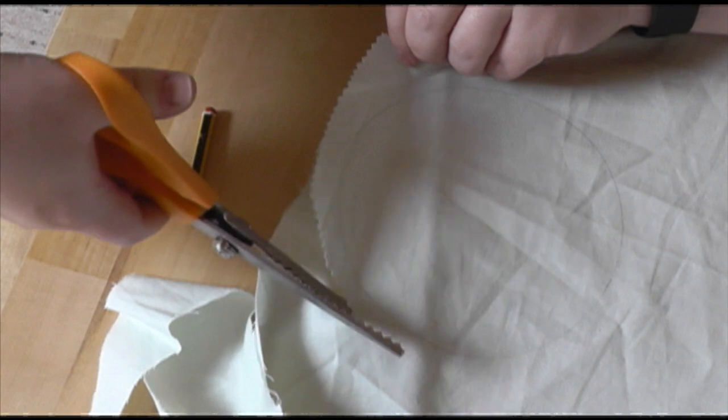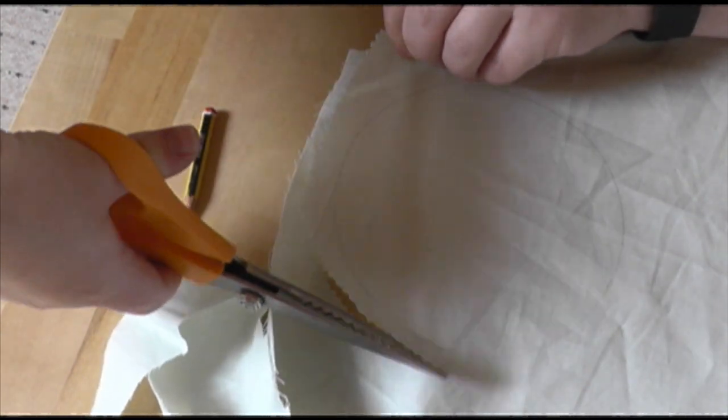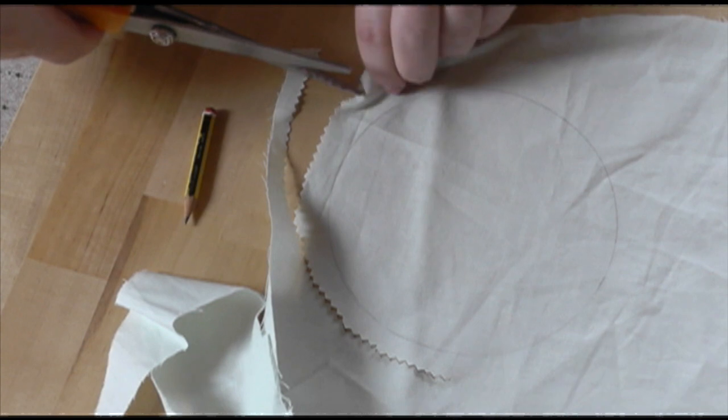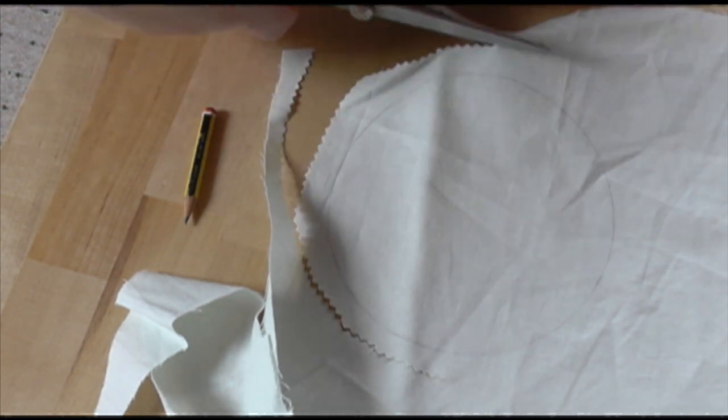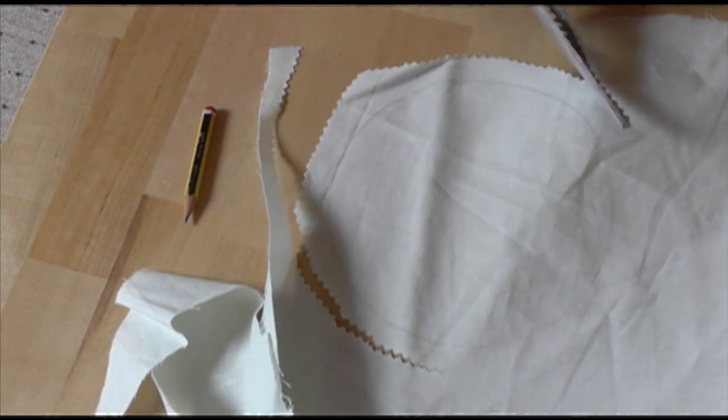You can even embroider your initials or logo if you have one — though obviously do it before you cut it out. I'm using my pinking shears just to be safe, but all the raw edges are going to be covered, so there's nothing wrong with just using your normal fabric scissors either.